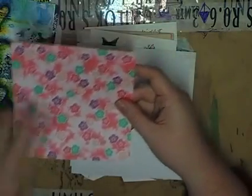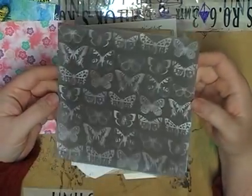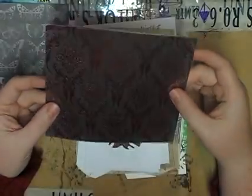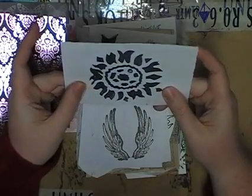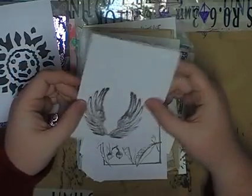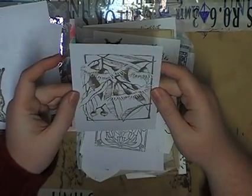Oh, some pretty pink paper! I can see myself fussy cutting those out — aren't they beautiful? Metallic pink on black. Oh, and some stamps. That's nice. That looks like a handmade stamp. Oh, and some wings — wings never go astray. That is a beautiful stamp. And like that one on the front. Beautiful.